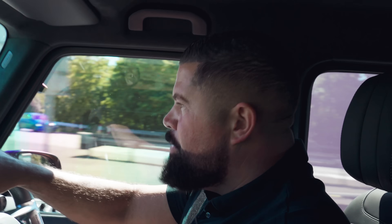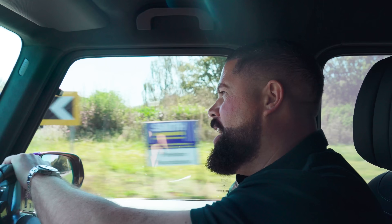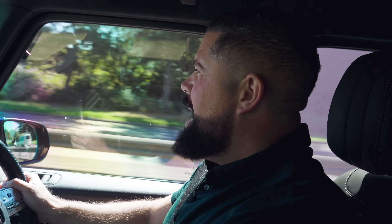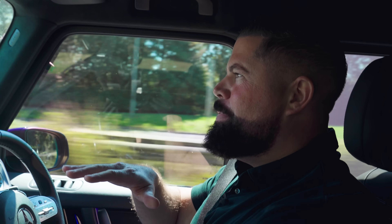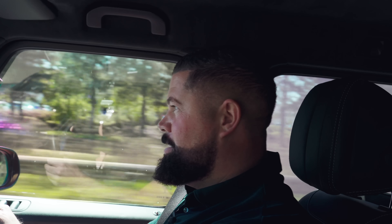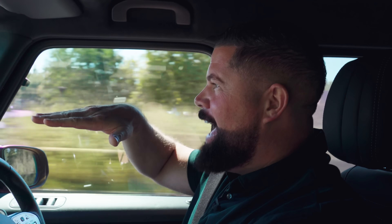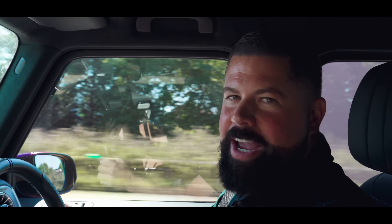I've never driven a standard G63 with 585 brake horsepower, but this needs 900 brake horsepower because the G63, as awesome as they are, they're not really known for their handling capabilities. Add another 300-plus brake horsepower and it gets a little bit light on the front wheels when it launches. It's ridiculous, it's stupid, no one needs it, but it's good fun.